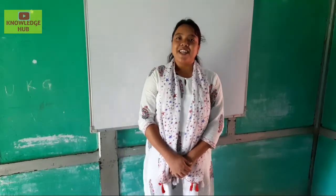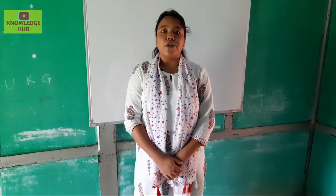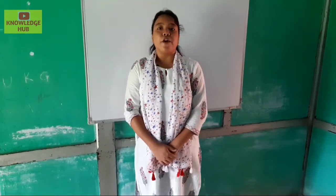Good morning students, today we are going to learn a new poem and the name of the poem is 1, 2, buckle my shoe. So students, follow me step by step.